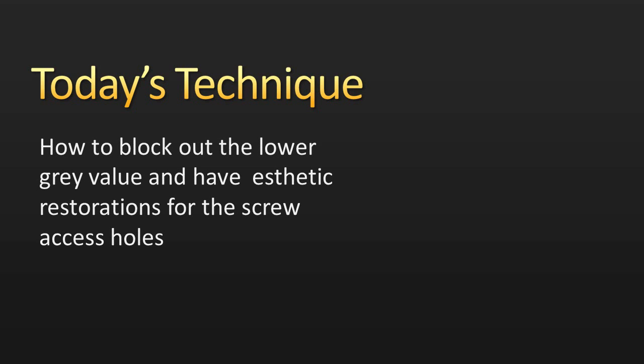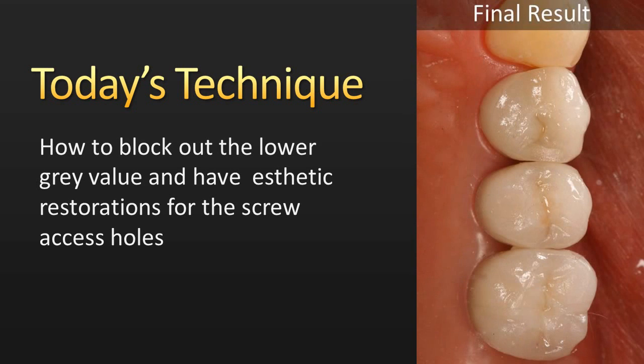One of the challenges we have in dentistry is when we do these implant crown access hole seals, very often the restorations end up being very low in value — kind of gray when we get done. The technique we're going to share today is how to block out that grayness and have highly valued, nice color, aesthetic restorations for the screw access holes.